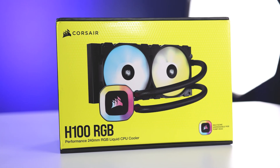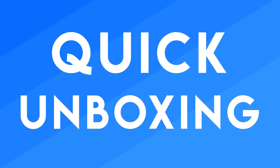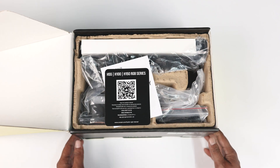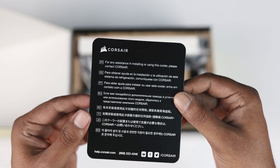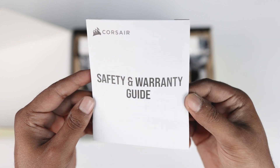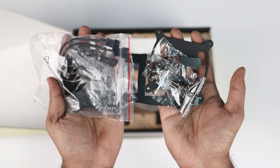So guys, here is our Corsair H100 RGB liquid cooler. I am going to do a quick unboxing to see what's inside the box. Here we found a QR code to get technical assistance from Corsair support. Next we have a safety and warranty guide, and here we have a pouch with lots of mountings and screws.